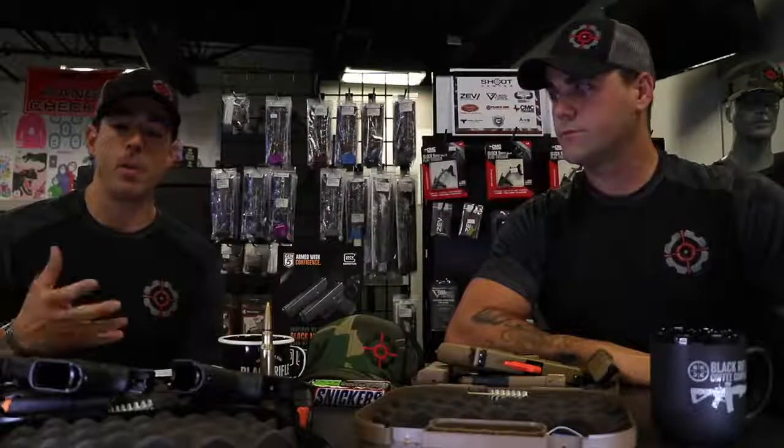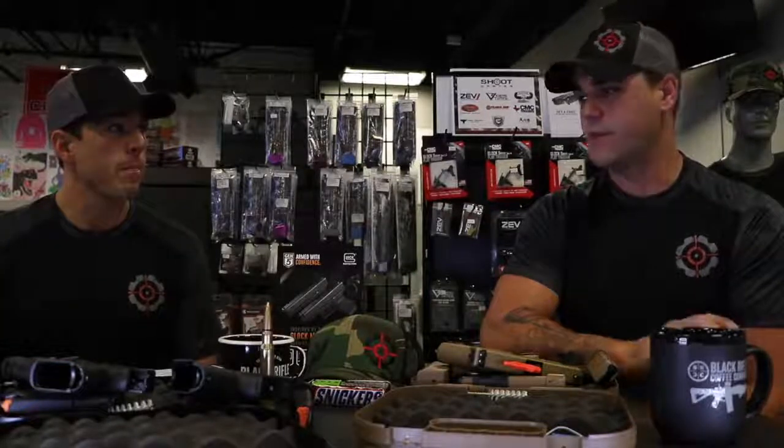We rent a lot of handguns and have a really big selection here — machine guns, rifles, etc. The Glocks especially get a lot of use; our European guests come in and really want to shoot a Glock. It's kind of a staple. We have I think 10 different models at least. As a rental gun, the Glock gets a disproportionate amount of use versus some of the other guns, and we really haven't had any issues. It's definitely a workhorse and very, very reliable.